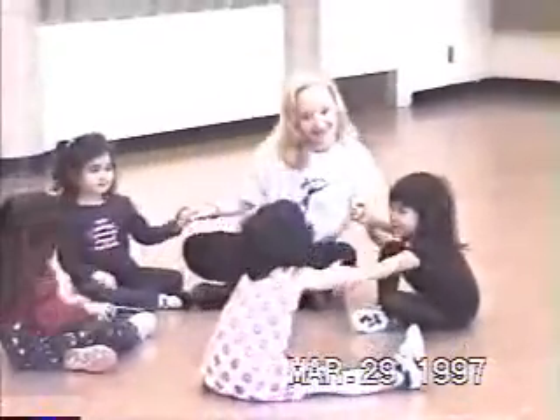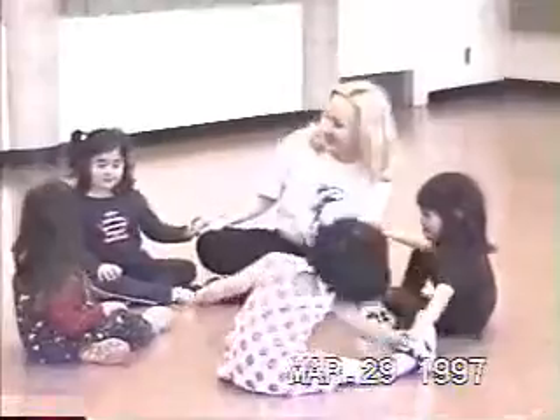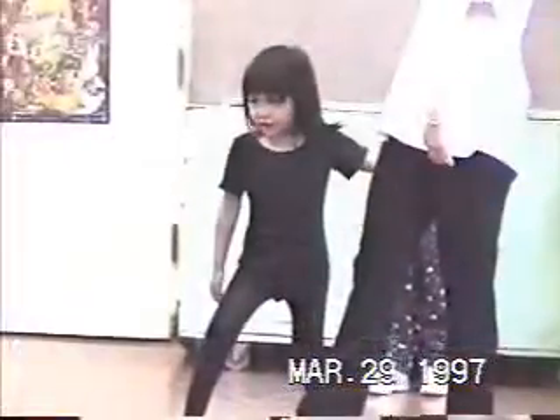Let's do a swing. Good. Yeah, that's right. Good job. Good. Great. Great. Great. Great. Keep it up.